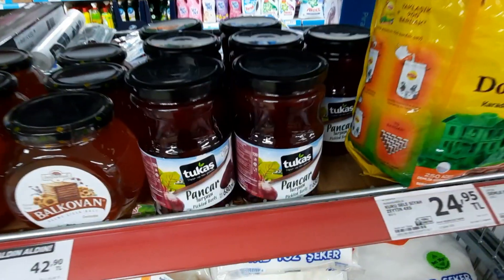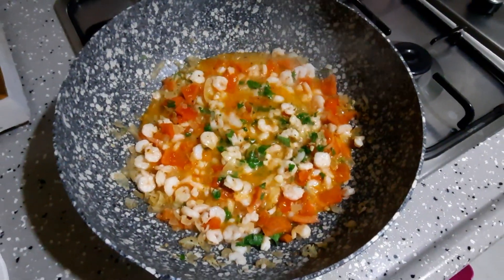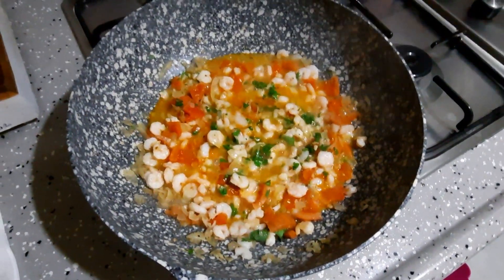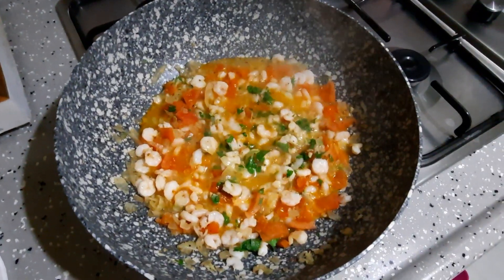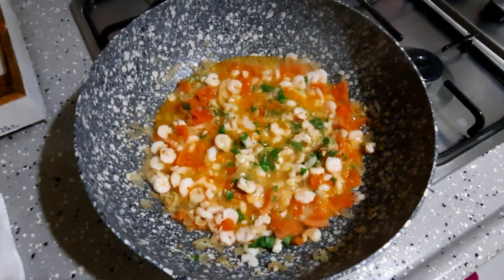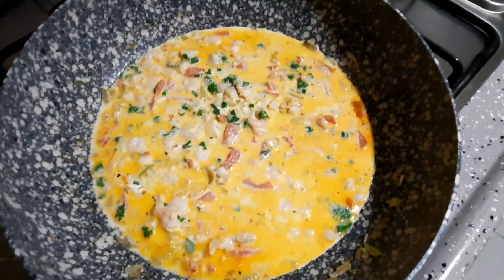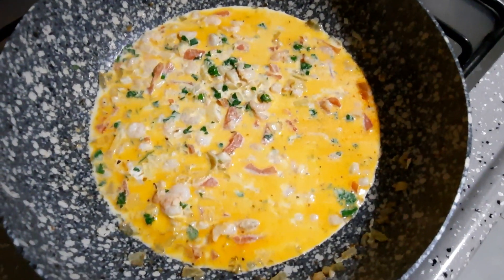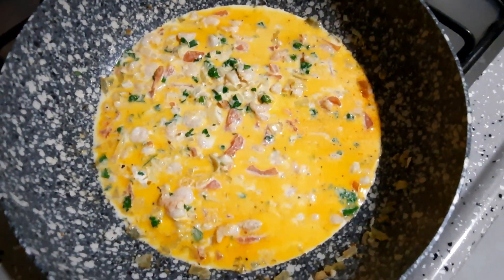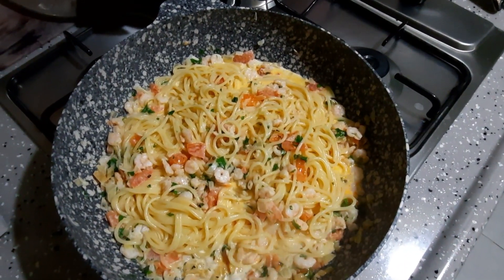Сегодня на ужин готовим пасту с креветками. Креветки замороженные, очищенные — всё готовится очень легко. Сначала обжариваем лук, чеснок, мелко режем помидор — делаем соус. Потом кладём креветки — они уже готовые. Добавляем петрушку, сливки, специи по вкусу: кто-то добавляет орегано, кто-то перец — я добавила чёрный перец и соль. Спагетти правильно не промывать — так они лучше впитывают соус.